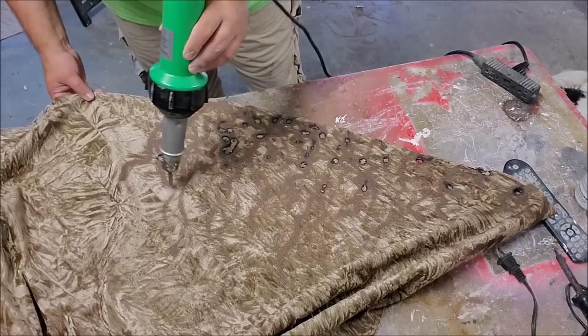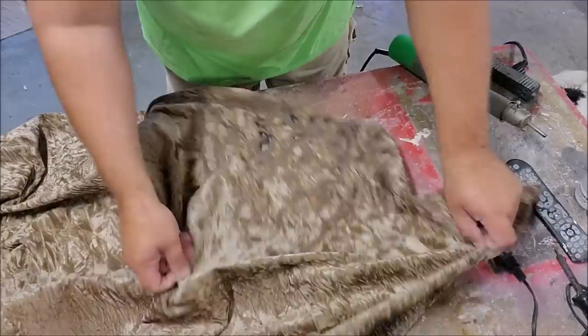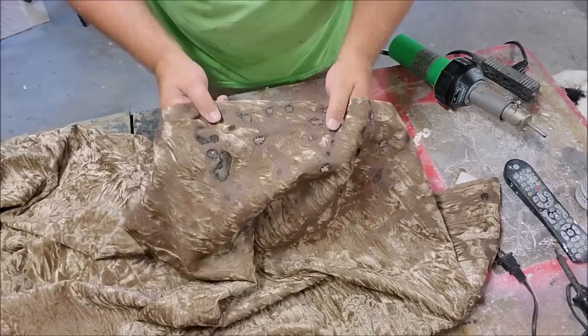Always test your heat on the fabric somewhere to see if it's susceptible to heat distressing. As long as you don't do big chunks, your fabric is going to stay nice and flexible. You can burn it and get it a little too crunchy.